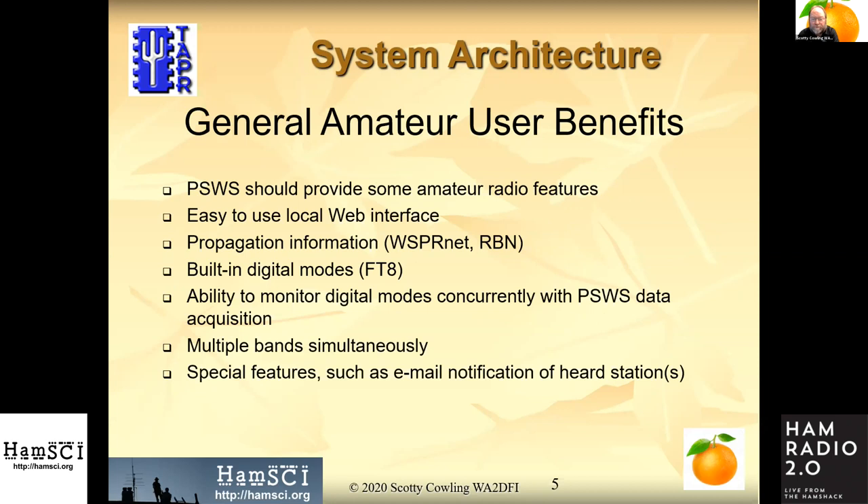For general amateur use, we're planning to provide not only Personal Space Weather Station functionality but more functionality that average HAMs might want. If you're going to lay out $400 or $500 for the station, you're probably going to want to do more than just collect space weather data. So we're building in WhisperNet and reverse beacon network functionality and digital modes monitoring, because the first unit out of the door is going to be just a receiver.